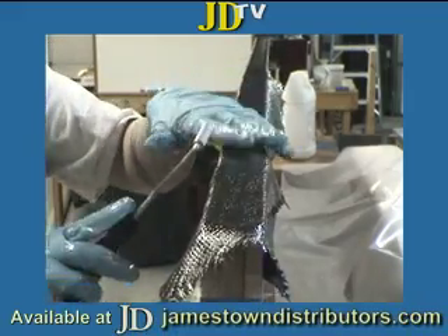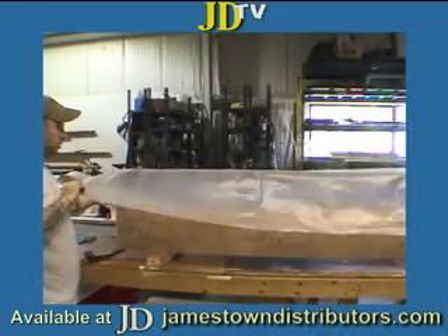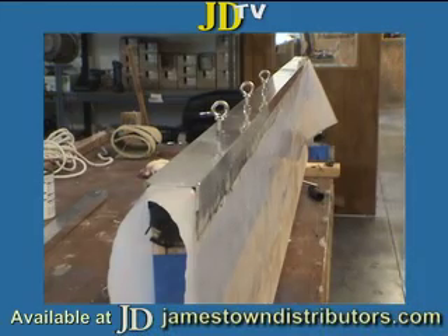Once the carbon was placed on the gangplank, we smoothed it out. Then we put plastic sheeting over it. This allows us to put the channel rails over it to help shape the carbon without gluing the rails down.